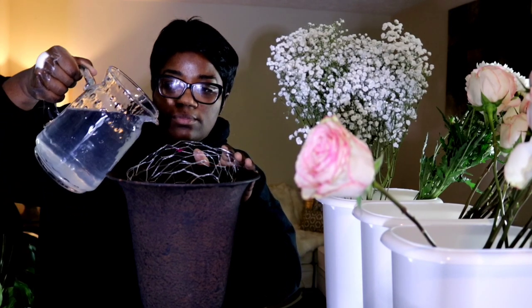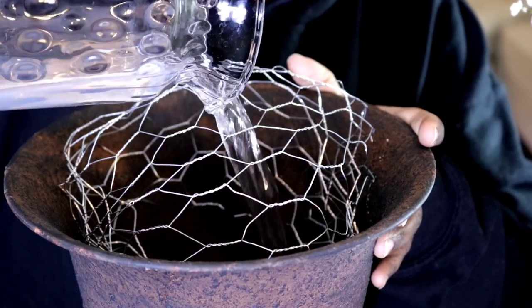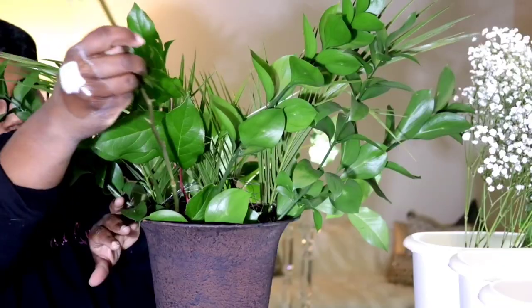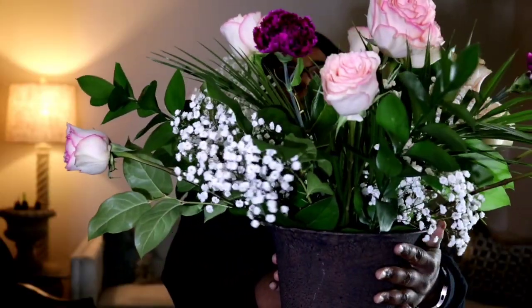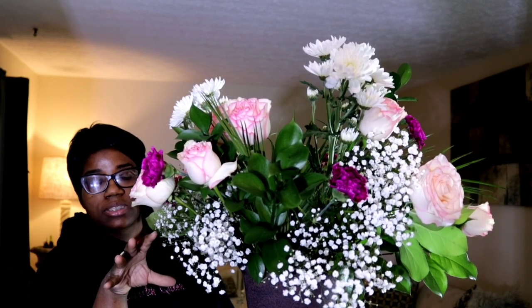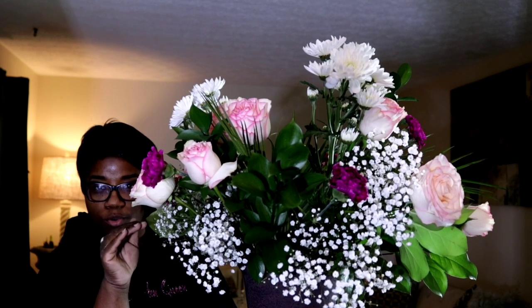Cold water and floral food inside — I'm going to start with all my greens. We have our carnations here. You can open your carnations up by just slightly brushing the top of them. Here we are in our arrangement — let me break down the cost analysis. We have a dozen roses at $15. We have our greens that were about $8.